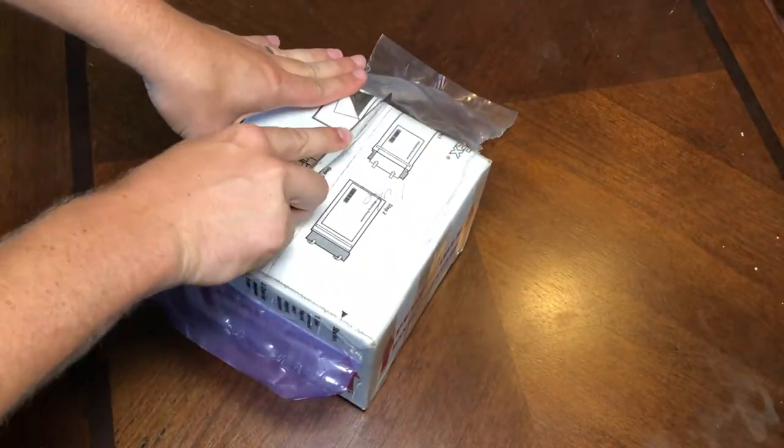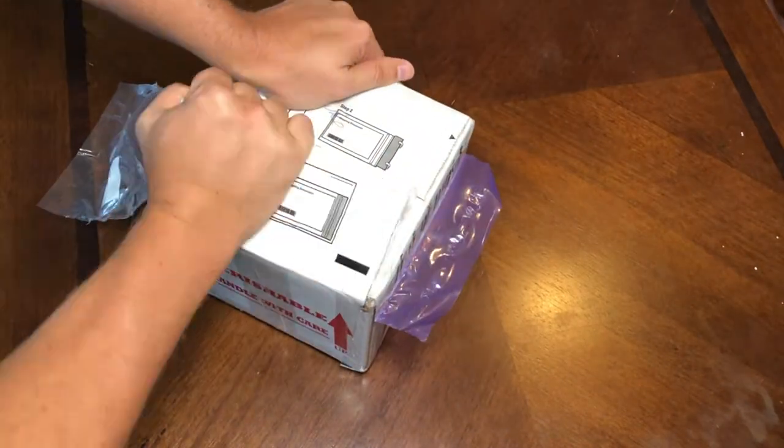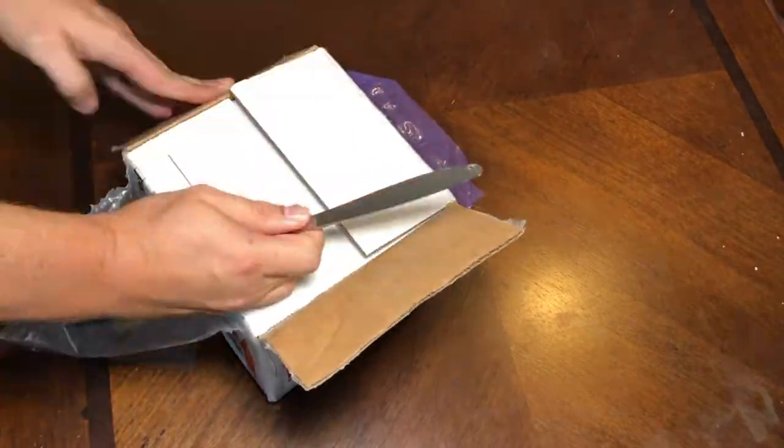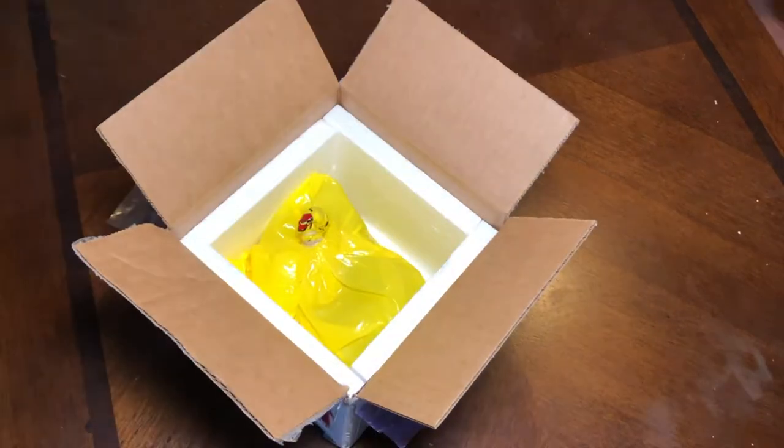In this episode I'll be unboxing some corals that I got from a place called My Reef to Yours out of Pueblo, Colorado. I was quite pleased with the corals they sent me. Five of them are the ones that I ordered and they actually gave me a bonus coral, and I'll show you what those are.